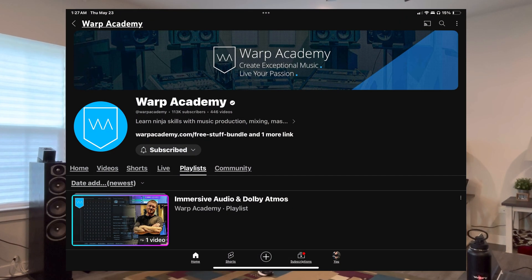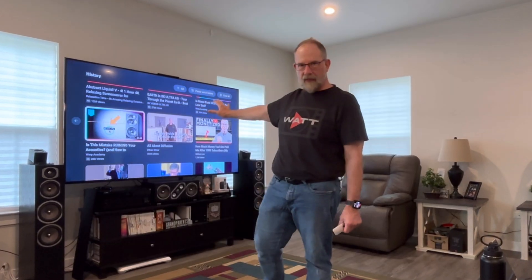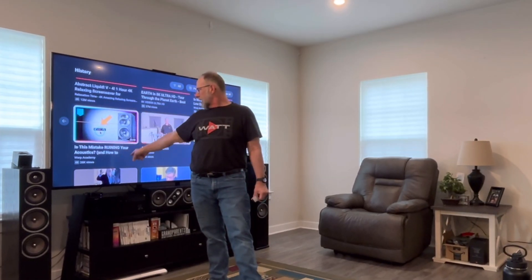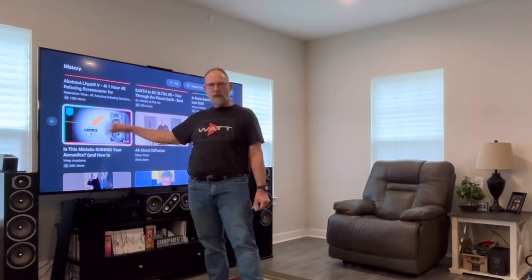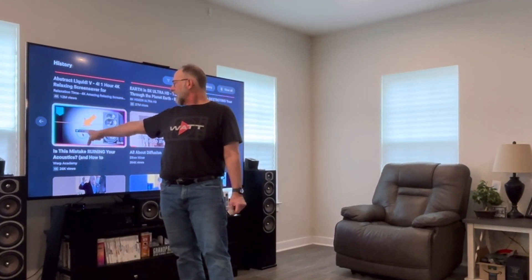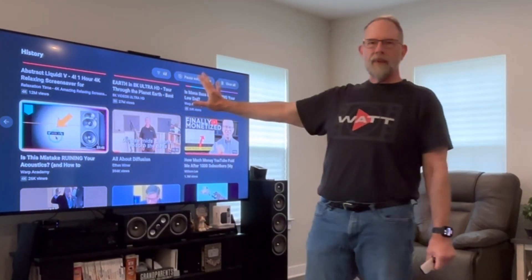Today I want to get into a video by Warp Academy — it's a YouTube channel and the guy is like a sound engineer, so a pretty smart guy. The video is called 'Is This Mistake Ruining Your Acoustics?' and the main thing it's pointing at is around 54.5 Hz — basically what he's talking about is speaker placement affecting the lower end.